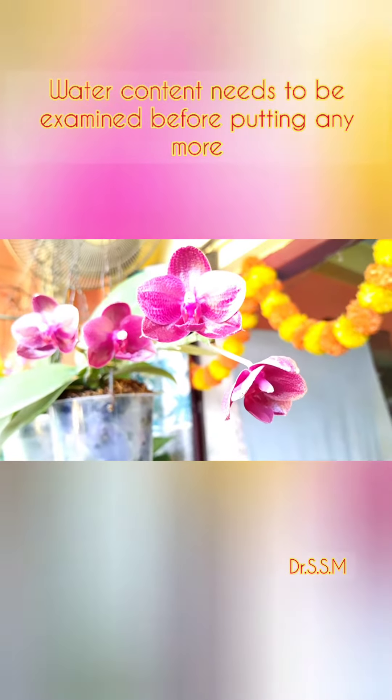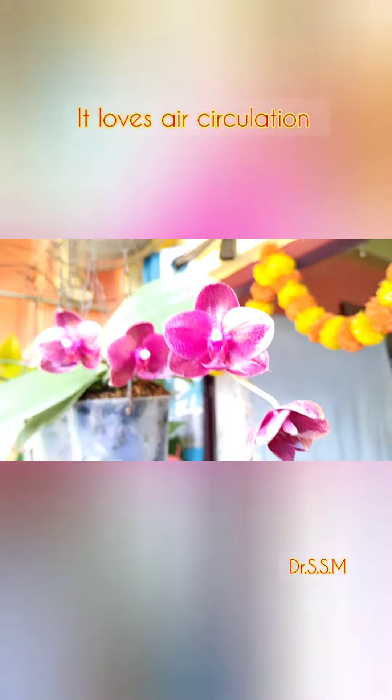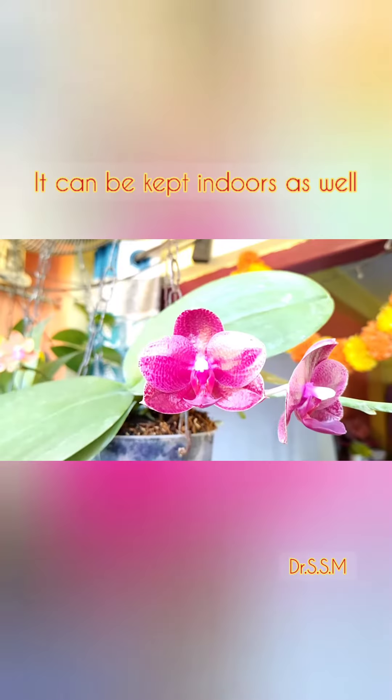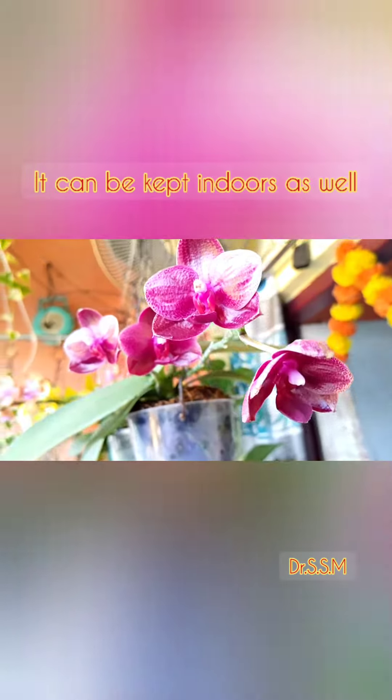Before watering, we need to check the water content of the potting media. The plant loves air circulation. No need to water the plant if it already contains water in the media. These plants are basically both outdoors as well as indoors plants.